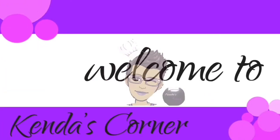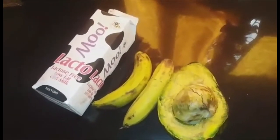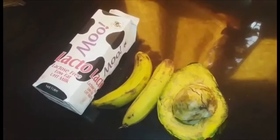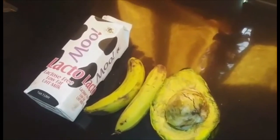Welcome back. Hello, and today I want to make a quick smoothie for you all. I am heading out for a run in a little bit, so I wanted to make a smoothie for when I return home.